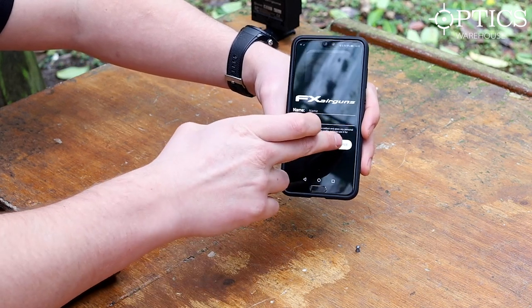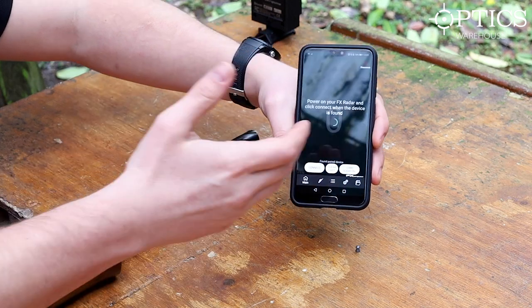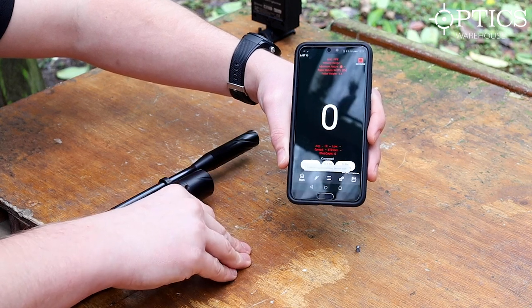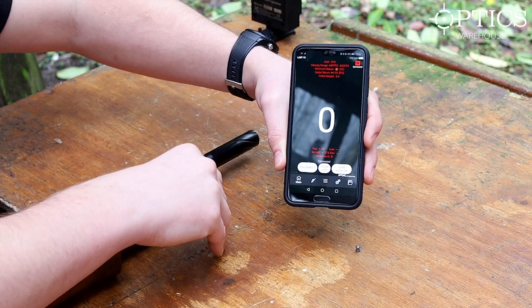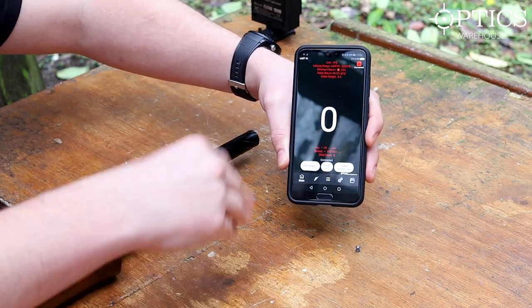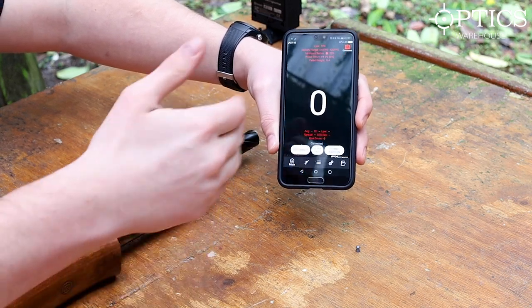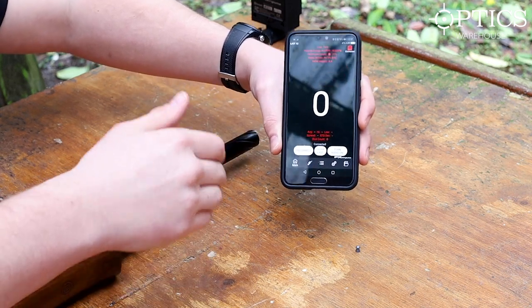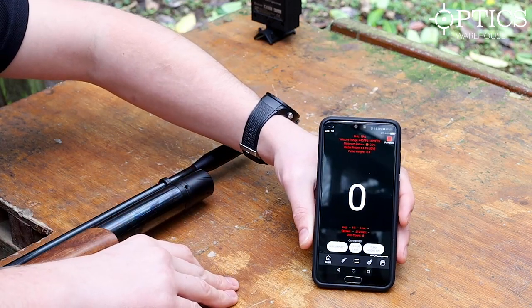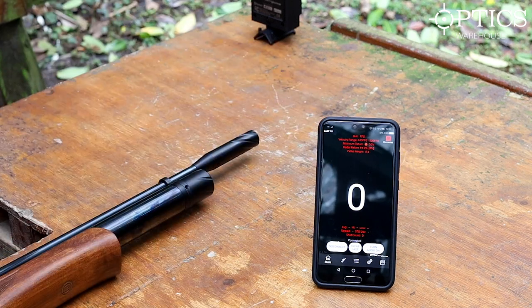It connects via Bluetooth - you can see here it's found the paired device. Up the top it gives you a feet-per-second range for an 8.4 grain pellet for UK power limits: 820 feet per second, giving a little bit above 12 foot-pound, so it can still tell you whether you're in or out. I've already set the pellet weight to .177.